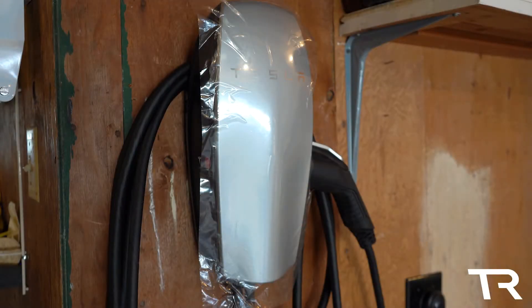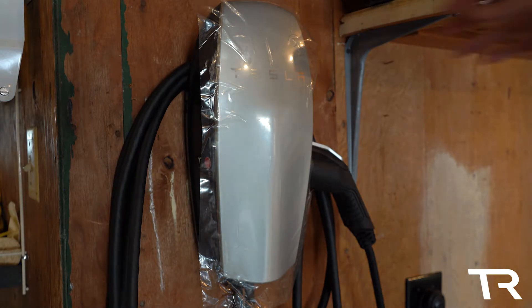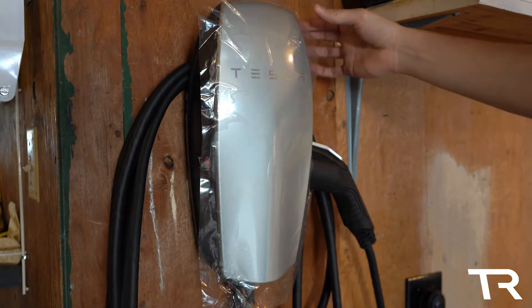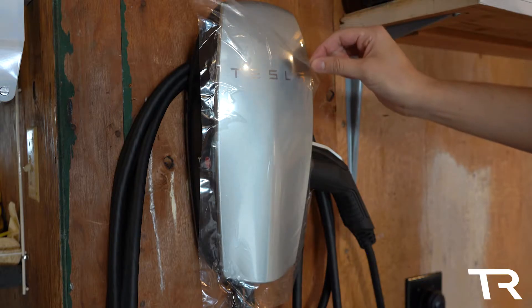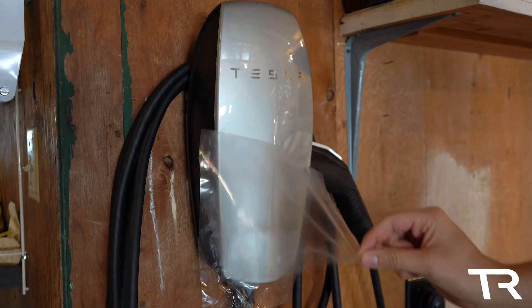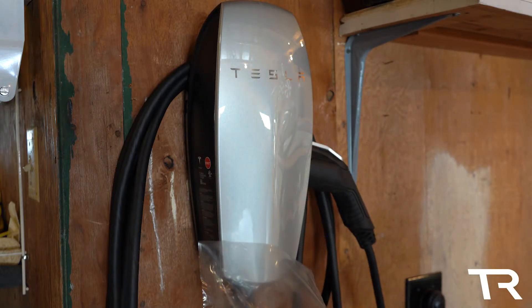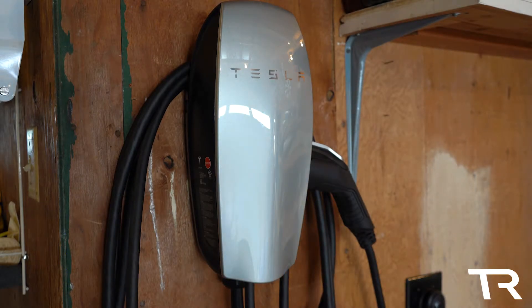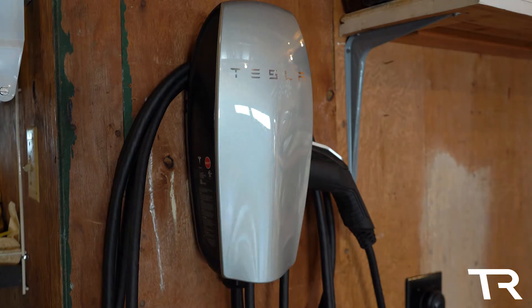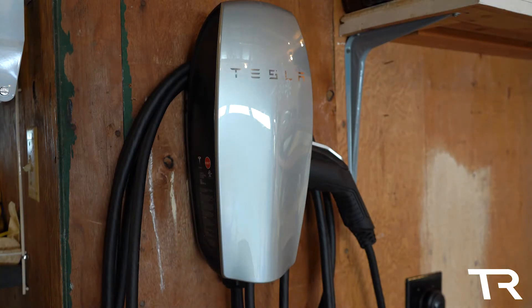Now that we're all wired up and the wall connector is mounted, it's time to flip the circuit breaker and see how it works. We're waiting for a solid green light on the top to tell us that the wall connector is good to go.